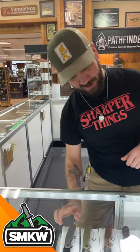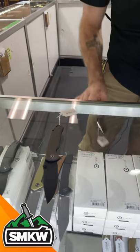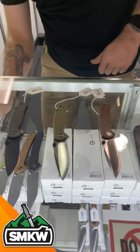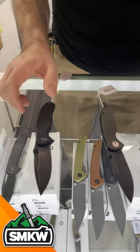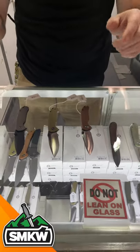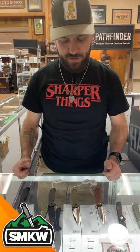What is up everybody? TC here with The Daily Grind and we've got a cool new product from Civivi. It's the Civivi Pintail and we've got several different models with those micarta handles. We've also got one with the carbon fiber handles — you can get that in Damascus. You can get it in black or satin finish, and the black or satin finish is going to come with that S35VN blade, coming in at $83.30.